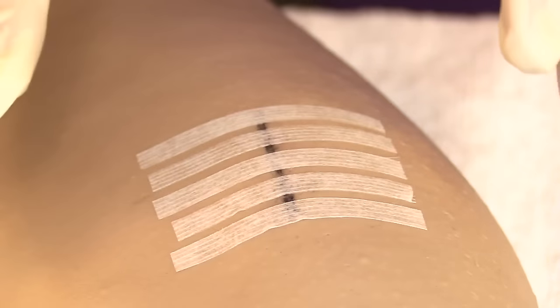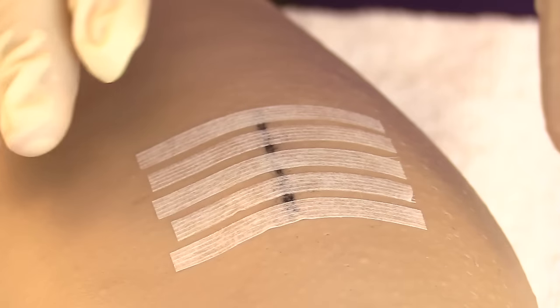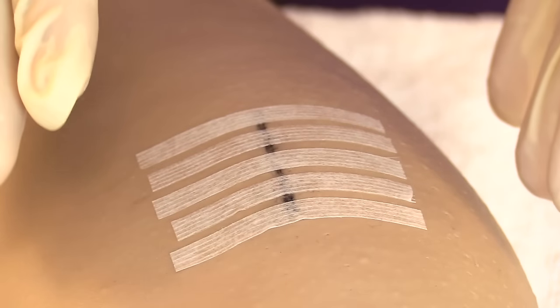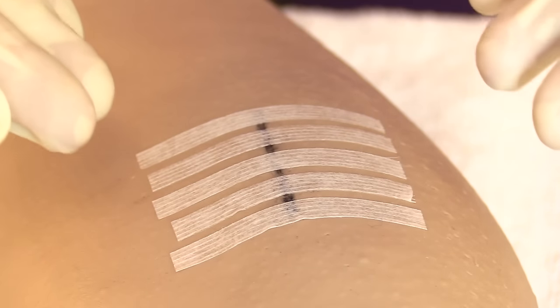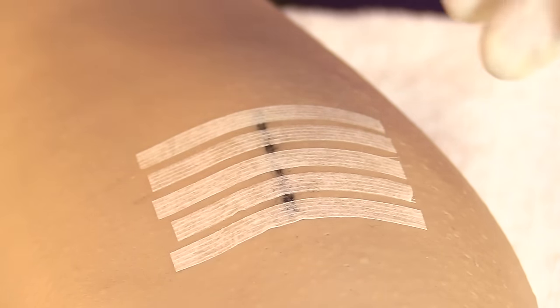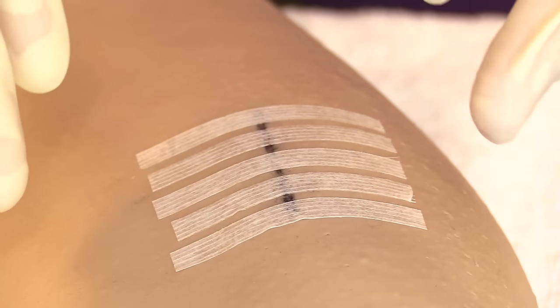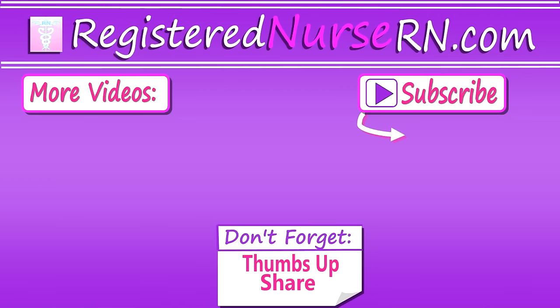After applying the steri-strips, assess whether the site is in an area prone to friction — such as rubbing against clothing — or excessive moisture. If so, apply a dressing and give the patient supplies to change it regularly. Educate the patient about signs and symptoms of infection, and let them know steri-strips typically fall off within 10 days and should be allowed to fall off on their own. Finally, doff your gloves, perform hand hygiene, and document.